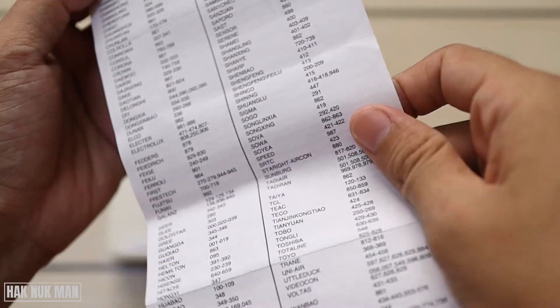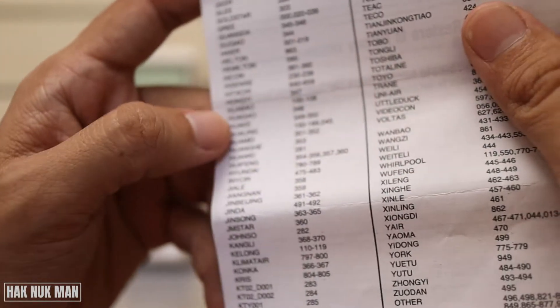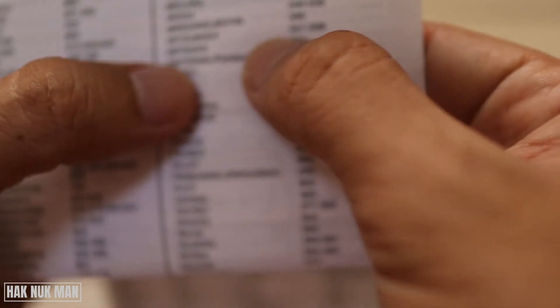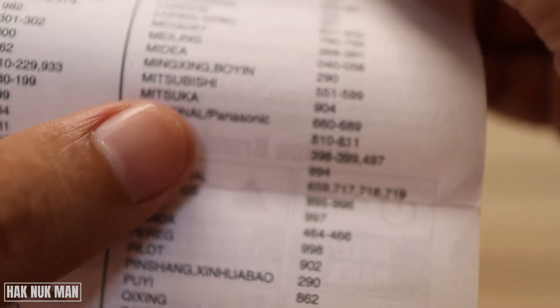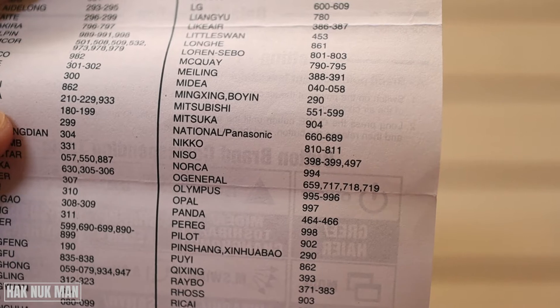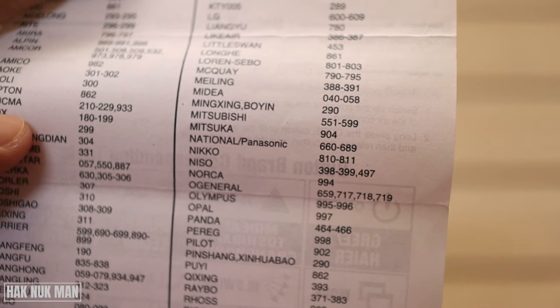The codes are listed in alphabetical order. For Mitsubishi, you can see the code range is 551 to 599.